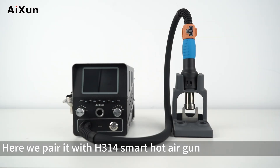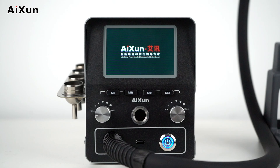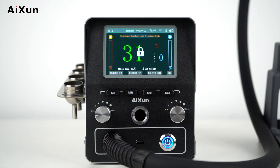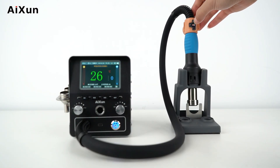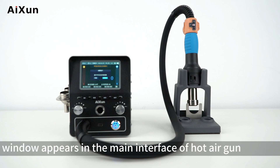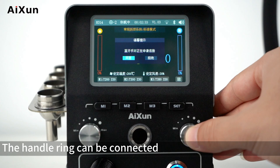Operation Guide. Here we pair the device with the H314 Smart Hot Air Gun. Turn on the switch of the hot air gun and unlock it with a fingerprint. A pop-up window will appear in the main interface of the hot air gun — choose Agree and the handle ring will be connected.